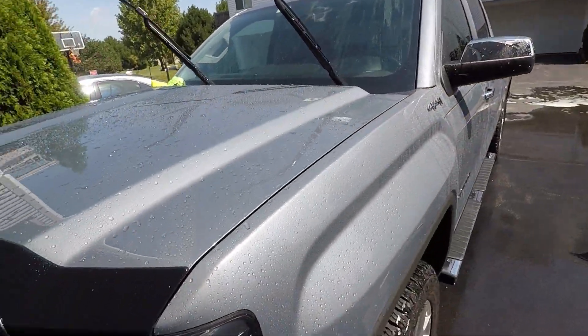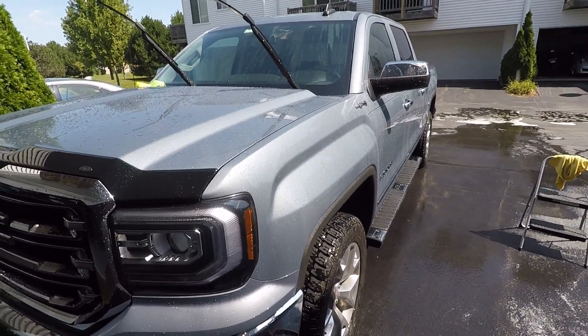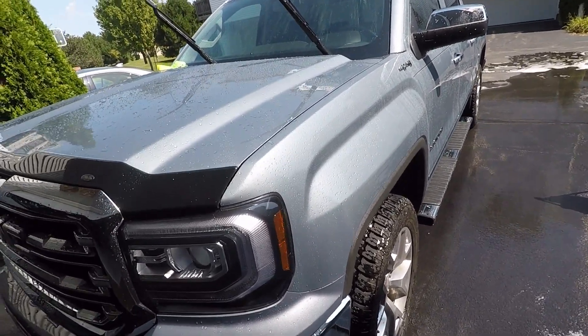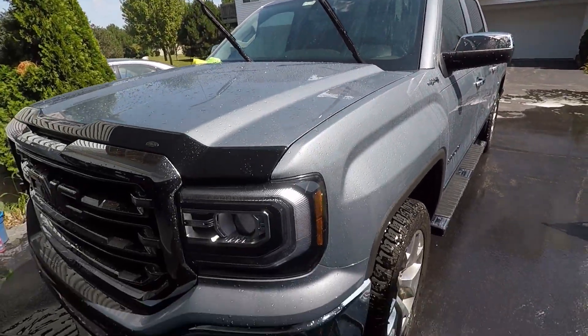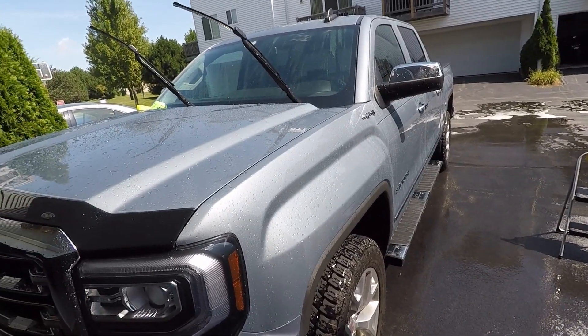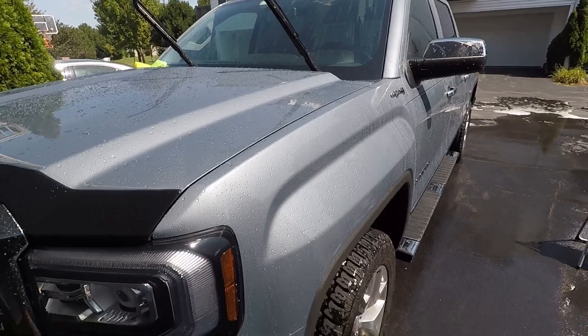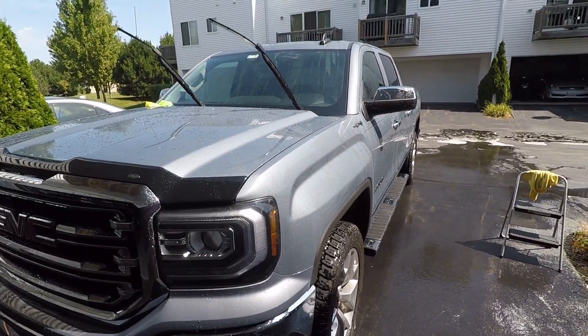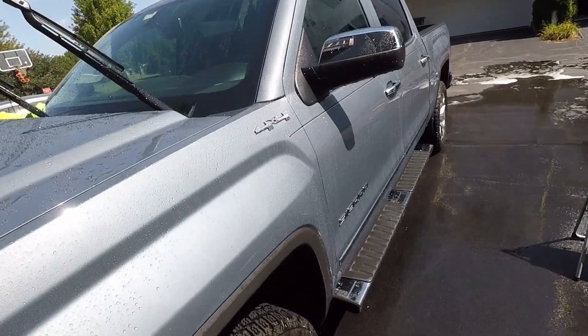So it gets washed in the driveway, and this is why it's important to use a pH neutral soap — so that even if it dries, you don't have to worry about it creating water spots or staining the paint at all. I always like to keep the panels relatively wet just in case.